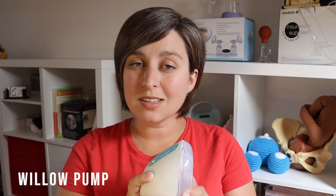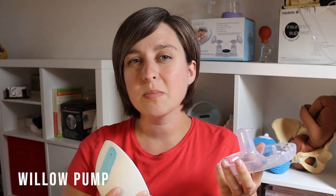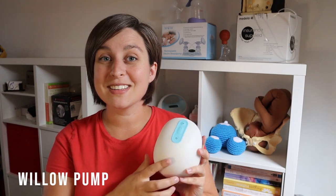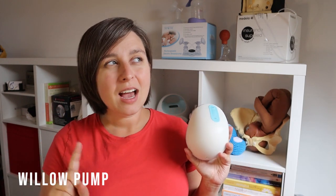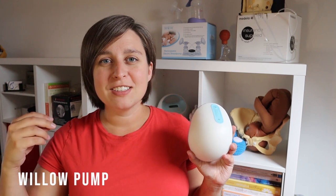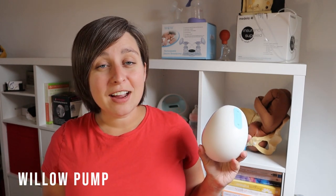The Willow is also pretty easy to clean — just a couple of extra parts. The pump part itself doesn't need cleaning between feedings, just the part that's touching the milk. Another really cool feature is you can connect it to the Willow app, so you can see how much milk you're pumping while you're pumping it. Anytime you add technology you add some potential for things to get fumbled, so you can take that as a pro or a con — I actually think it's pretty cool.